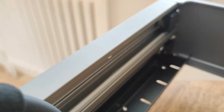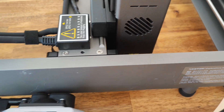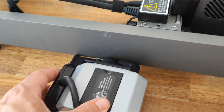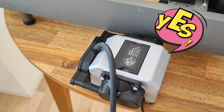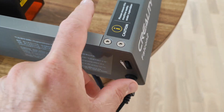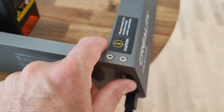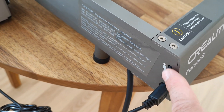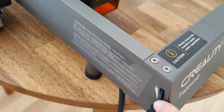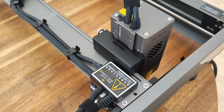This laser engraver or cutter comes with an air compressor, so you don't need to buy one separately. You can adjust the power here — when I engrave I use minimum power, and when I cut I use maximum. Super easy.